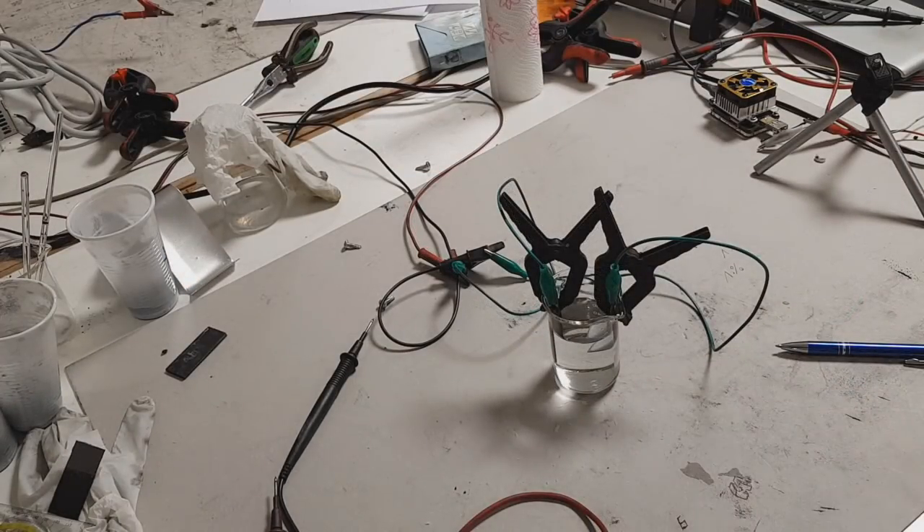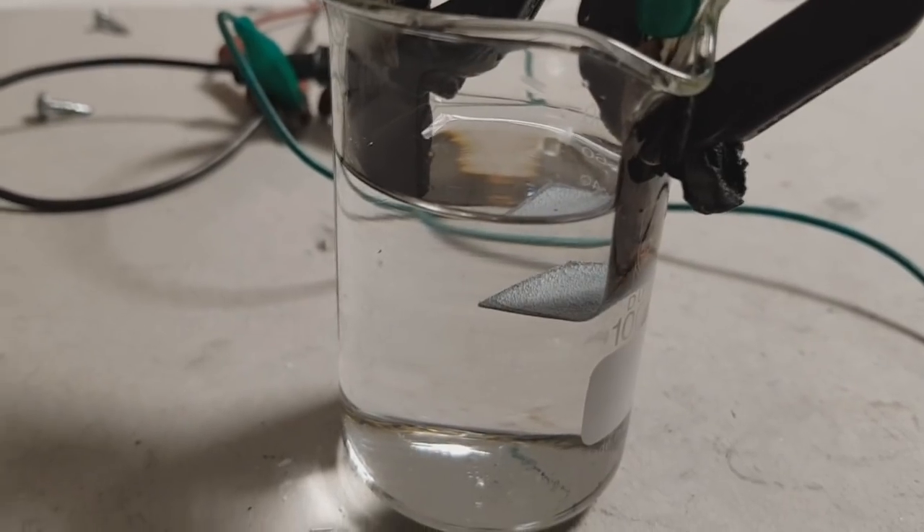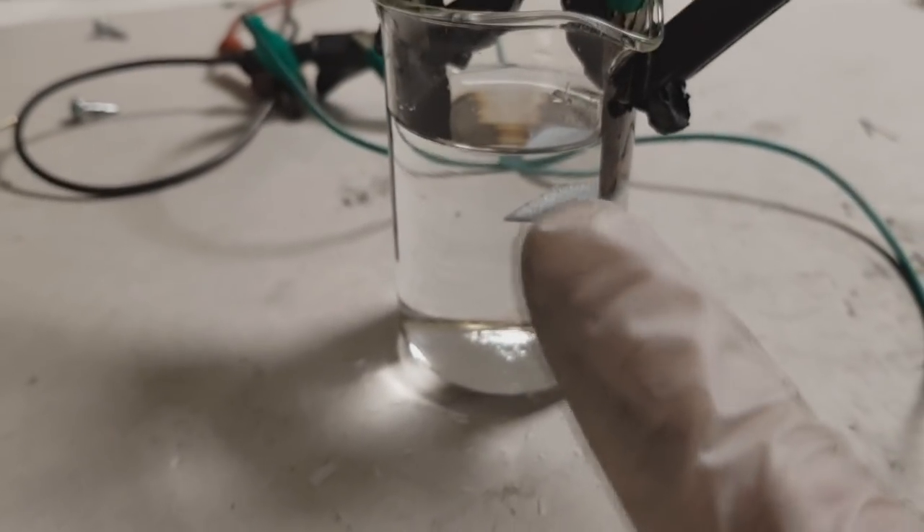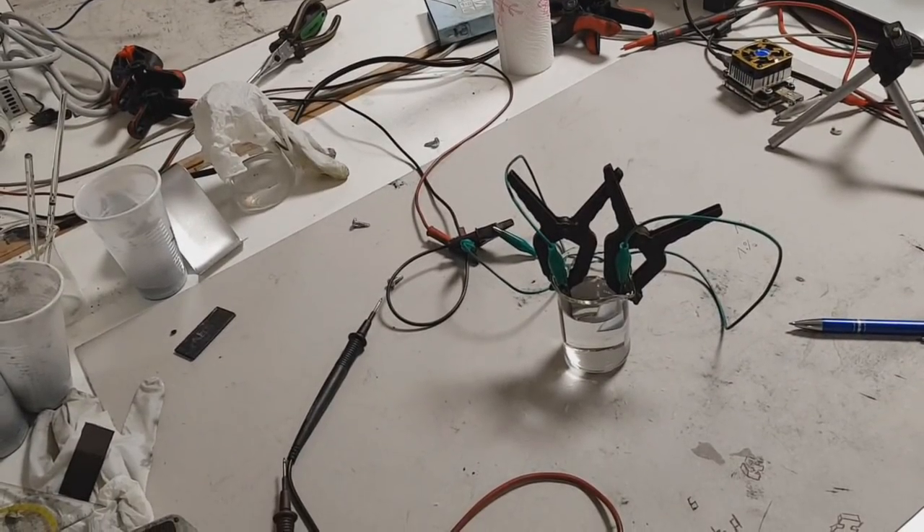After adding this additive to the zinc sulfate electrolyte, I will repeat the charging and we will see if we get such a large amount of zinc dendrite formation. Right now the cell looks like this and we will see what we get after 10 minutes of recharging at 6 volts.